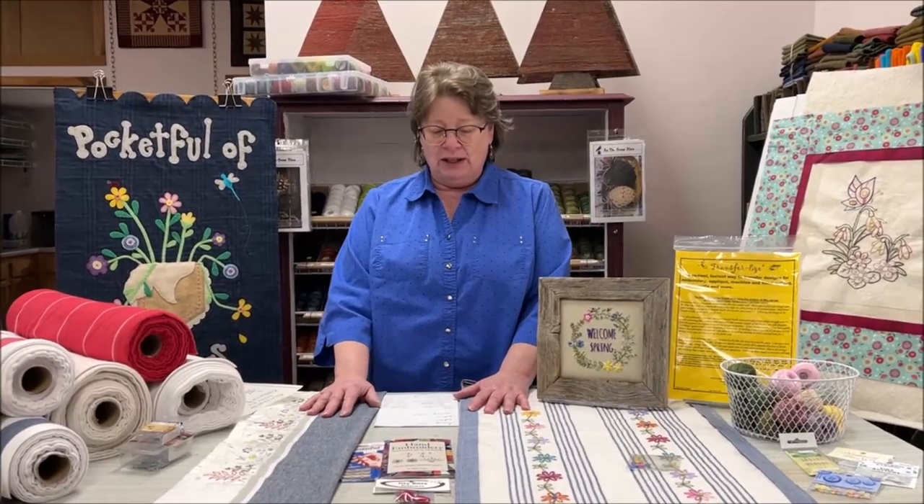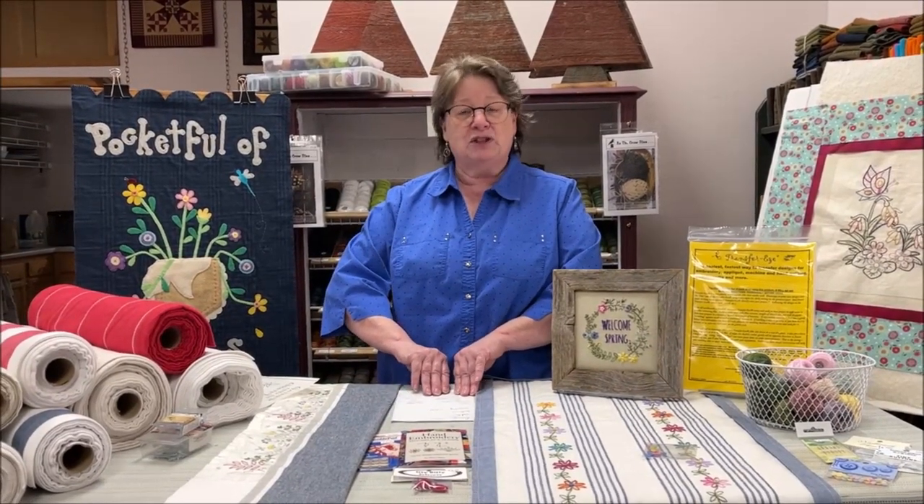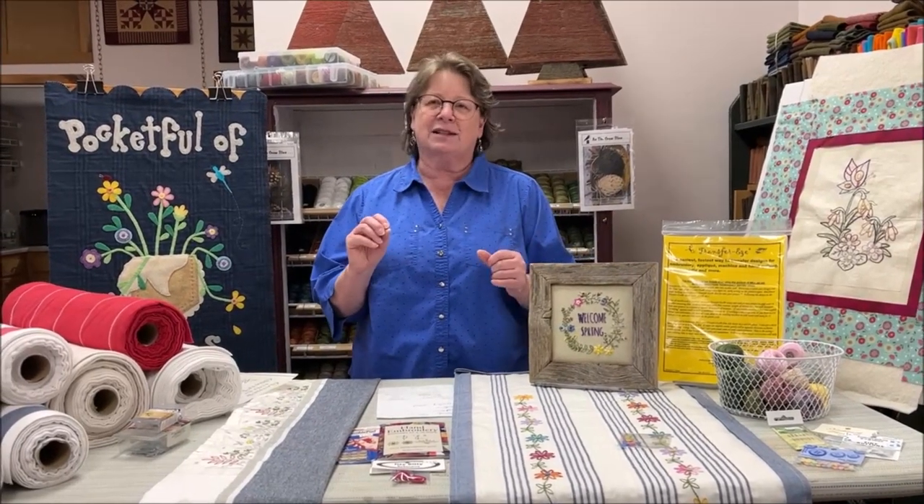Welcome to Tuesday Tidbits everyone. Today we're again rushing the season — I personally like a little snow but we haven't been getting it, though they say maybe this weekend. So we're going to do some spring things again today, things you can start now and have done for spring. Sometimes you just want to sit and you're inclined to do nothing — but get a little stitchery going instead.